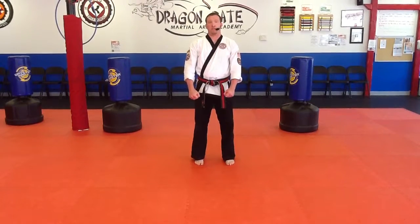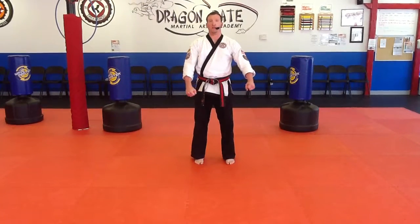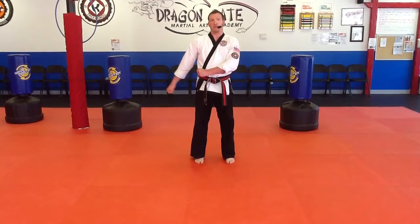The inside block starts on the bottom. I'm going to take my left hand because I'm going to start with my left leg. My left hand goes across my stomach, my right hand goes across my chest.